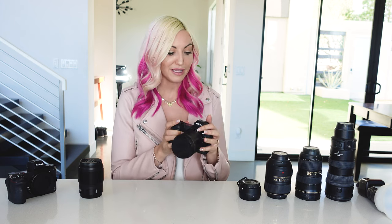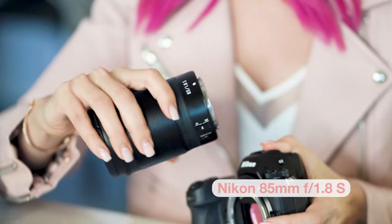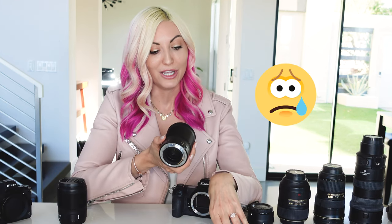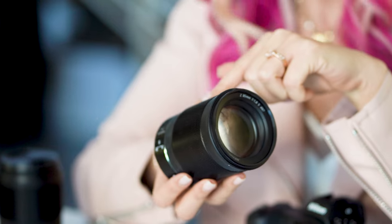I added a couple of new mirrorless lenses to my kit from Nikon's S series. The one that's on my camera right now is the 85mm 1.8 S. My previous 85 was Nikon's 85mm 1.4 — I absolutely loved it, it was my all-time favorite lens — but it did not work with the adapter, so I decided to test out the 85mm 1.8 mirrorless.